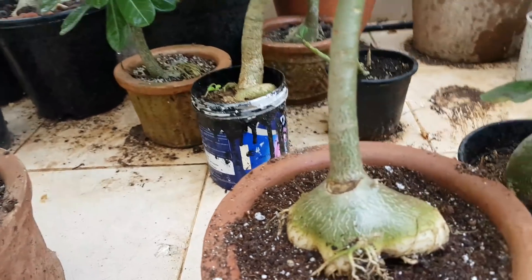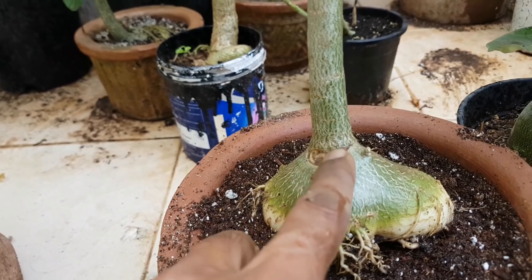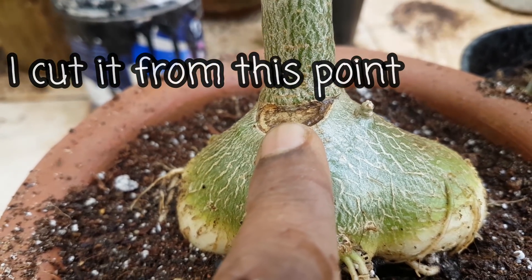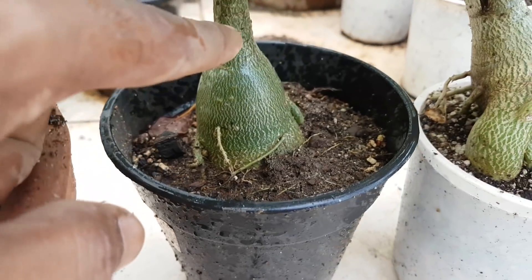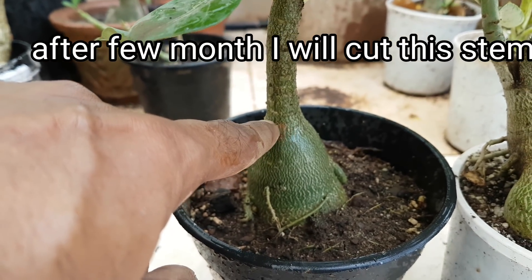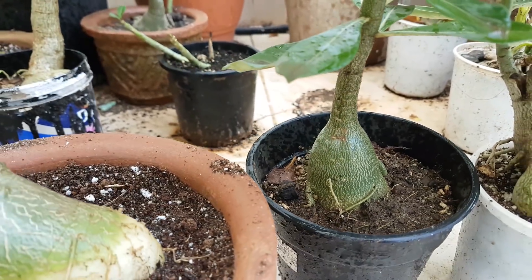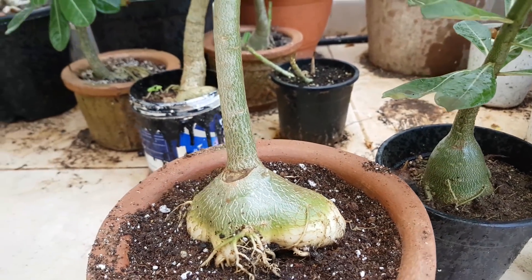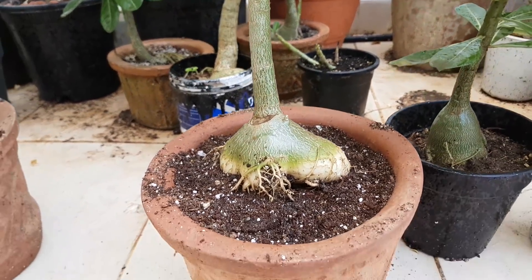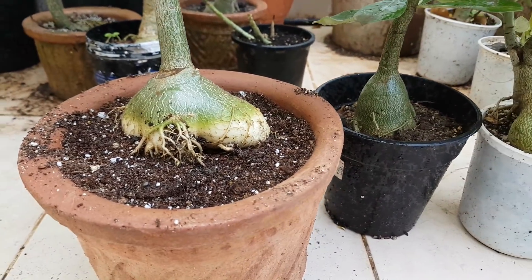On this plant I made a cut at this point six months ago, and the plant was like this. This is my six-month-old plant — cut at this point. I am also going to do the same on this plant too. Now look at this — it is about two years old and its caudex is going wider and wider.